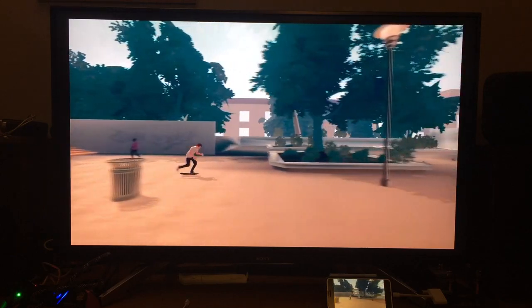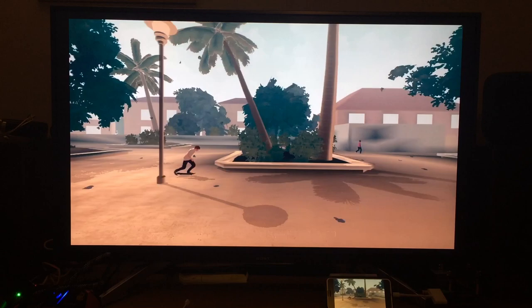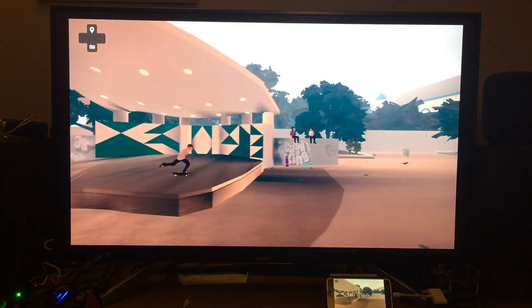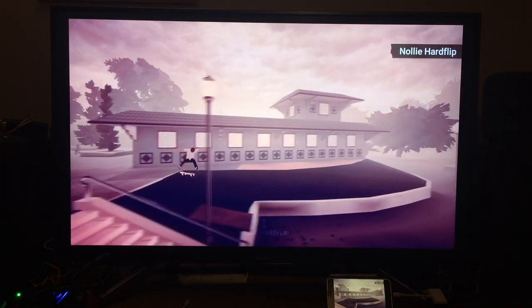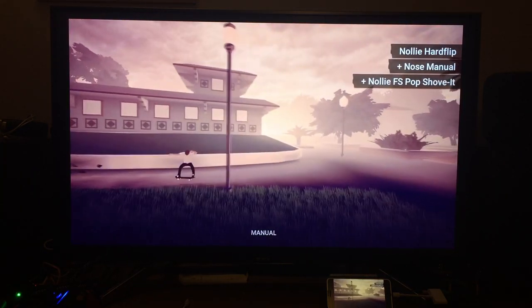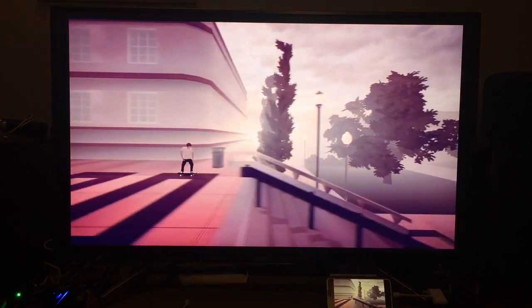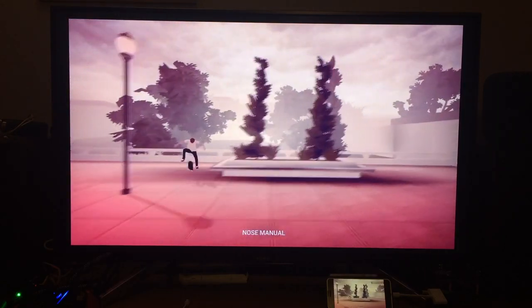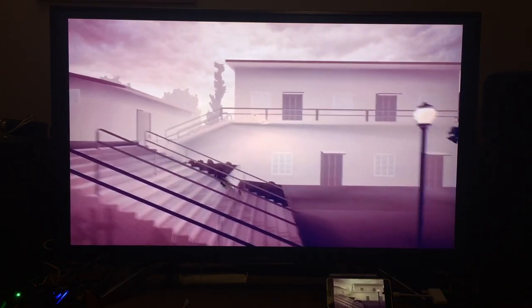If I flip out of it quicker rather than try and do it too long, that's better. You can also jump up and press the trigger to get some weird linked tricks — you might need a bit more speed to do that. Anyway, that's Skate City; I could play that for ages because it's really good.